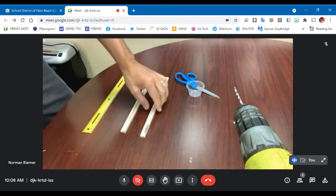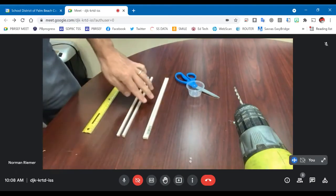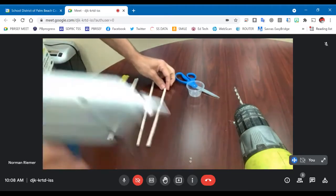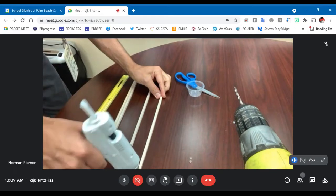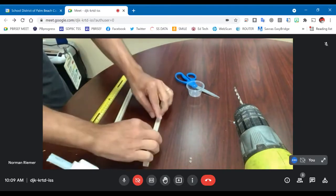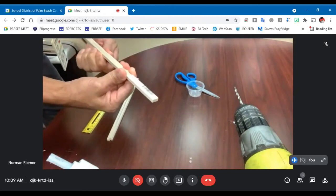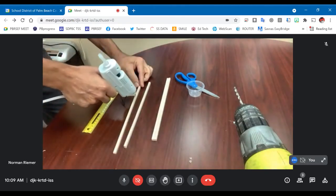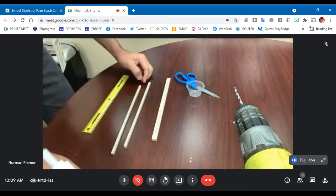So what we're going to start off with is some balsa wood here. This is quarter inch by quarter inch balsa wood. I've already cut these into the proper length — each one is 30 centimeters. The first thing I need to do is take two of these and glue them together. I'm using hot glue for the purposes of this demonstration, but you could also use super glue, which would be very good for building mousetrap cars because it dries really quick and is really strong.